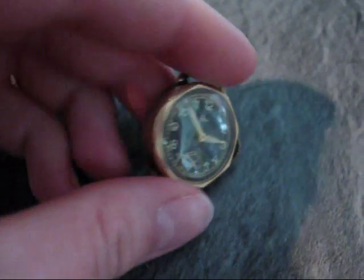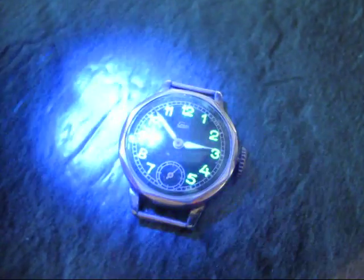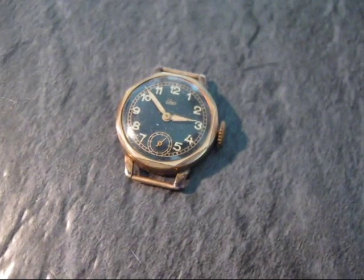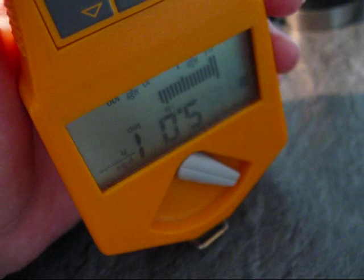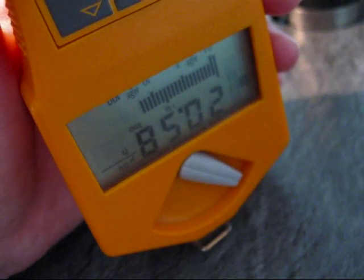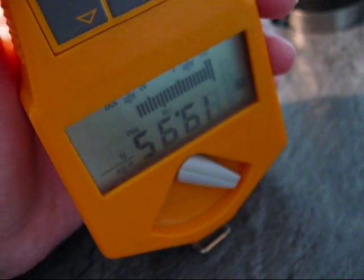You probably remember my radium watches from other videos. The radium paint would glow in UV light like it does now, and those watches are somewhat hot, but not all that hot. For beta and gamma radiation we have about 20 µS per hour, so that's quite hot — well, not that hot.